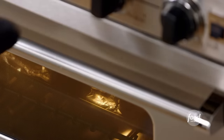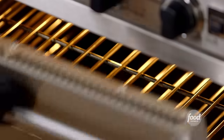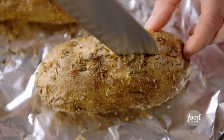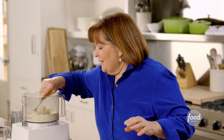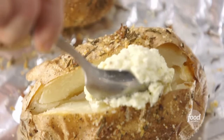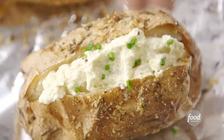The potatoes are done — they smell so great, lemon and herbs and salt. I'm just going to slit them open — these are really hot. Open it a little bit and put some of the whipped feta inside. Just pile it up. This is not a boring potato. Maybe some fresh chives on top. These are going to be really good.